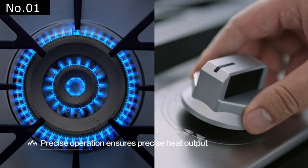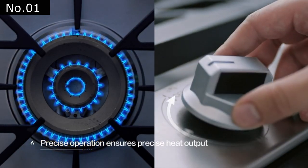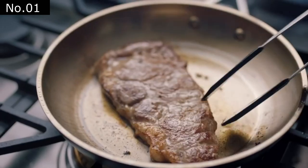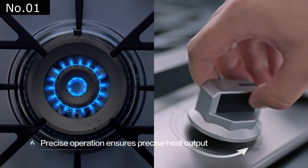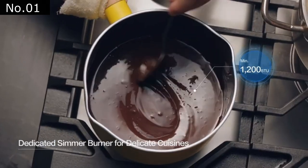It's also built with dedicated simmer burners for consistent and accurate low heat. A safety device is built into every burner unit and automatically turns off the gas supply when the fire goes out, designed to prevent gas leaks and fire hazard risks.